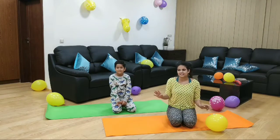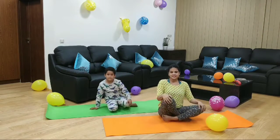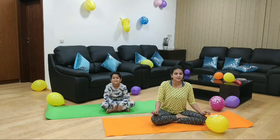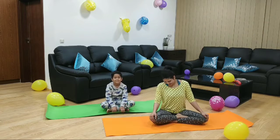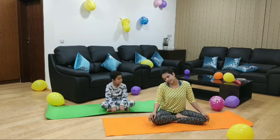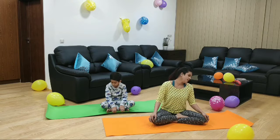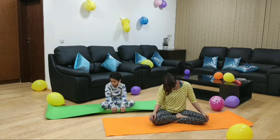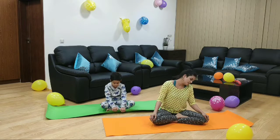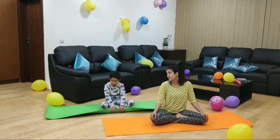So let's get started. First we will do a short warm up with Veehan. Let's sit nice and tall, keeping our back straight, and we are going to paint a big colorful circle with our head. Are you ready Veehan? Yes. So let's get started — sit straight and paint a big circle with your head. And now let's reverse and paint the circle. Veehan, tell us which color are you painting with? Green. My circle is orange.